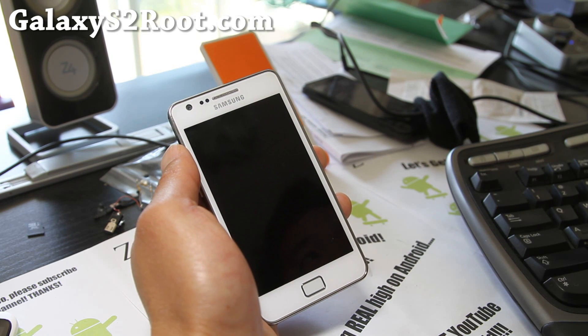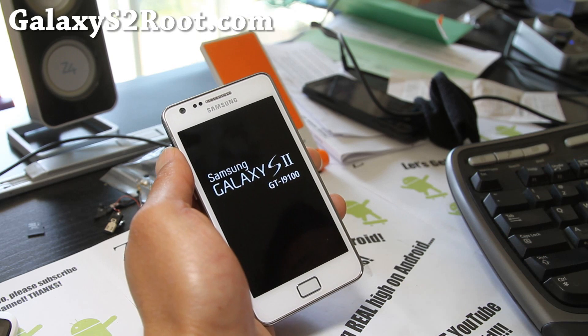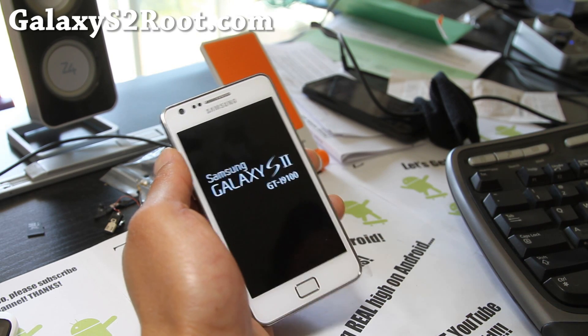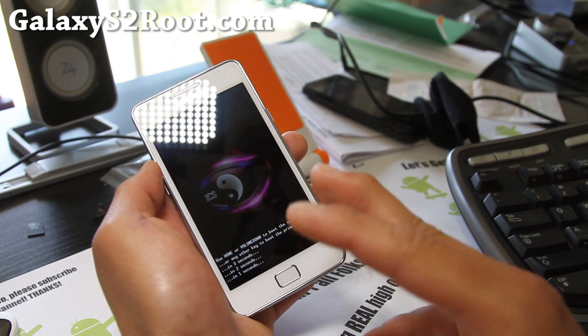So there you have it. That's really simple. And there you go — it's gone. I think this only works on i9100. I've tried it on some other ones, but so now you can get rid of the triangle.